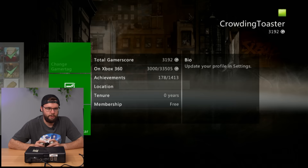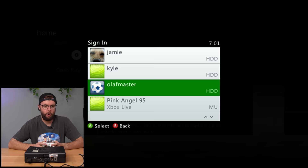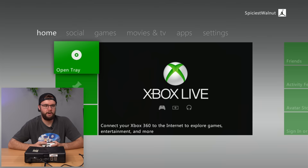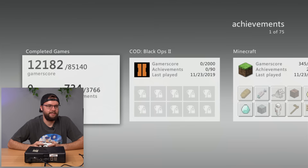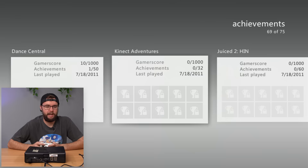We have 15 profiles: Awesome Man 50, Bishop, Caleb, Chara, Crowding Toaster, God Himself apparently, Hebe95, Jamie, Kyle, Olaf, Olaf Master, Pink Angel95, Pizza Master 24, Player One, Spiciest Walnut, and Supersonic One. Let's try out Spiciest Walnut - 22,000 gamer score. Brian, from Virginia Beach which makes sense because that's close to where I bought this thing from. Call of Duty Black Ops, Skate 3, Guitar Hero 3, Batman - a wide range of 75 games. Last played in 2011 through to 2020. Good on you Brian.